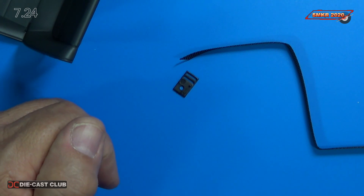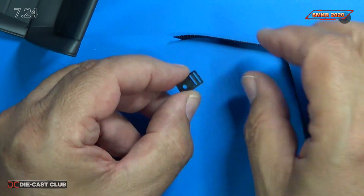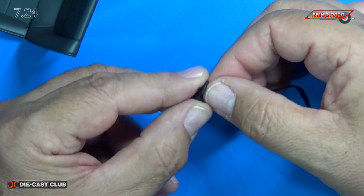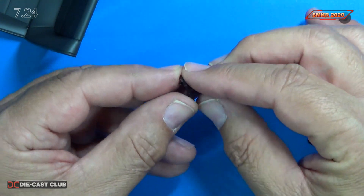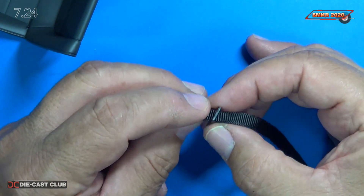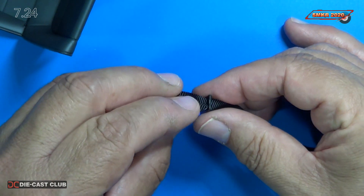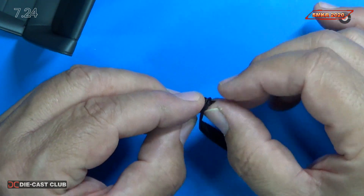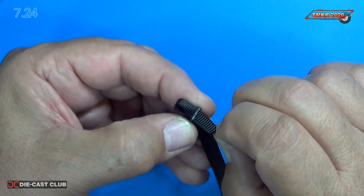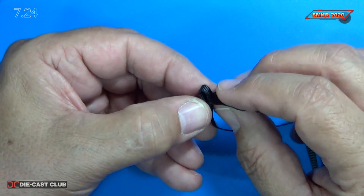Next we take our seat belt pin and we feed our seat belt through it. It goes in on the second notch there. We'll fold it over and put it through the other side. Pull it through and you can kind of see how it feeds through right there. Make it tight.